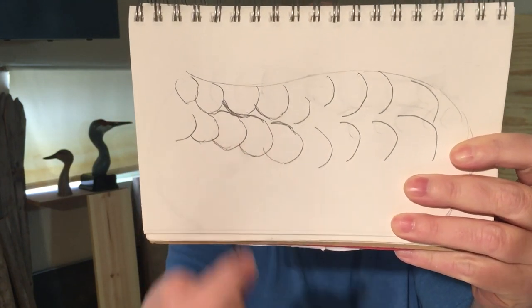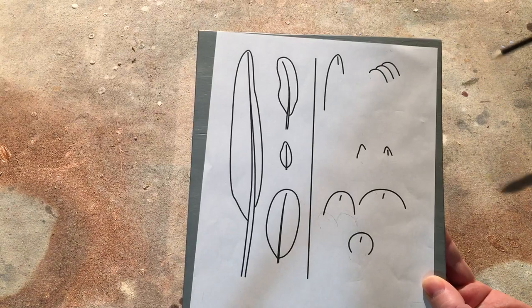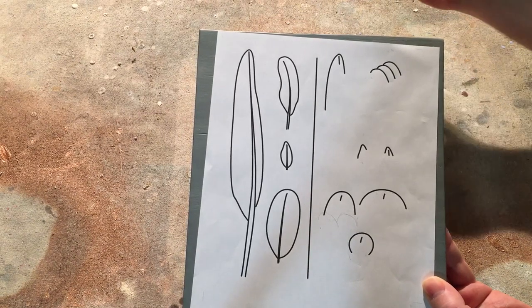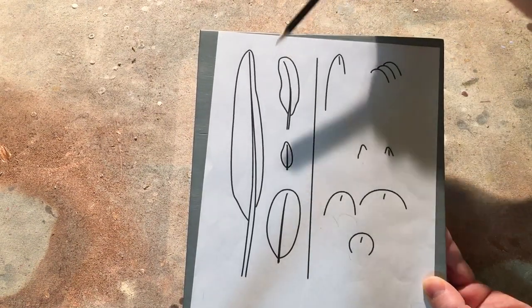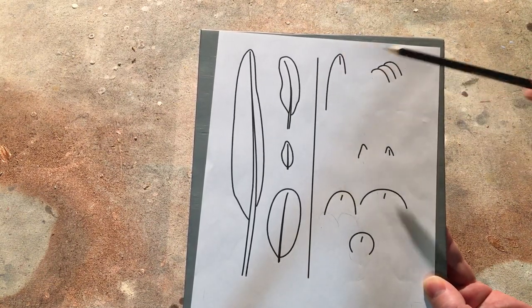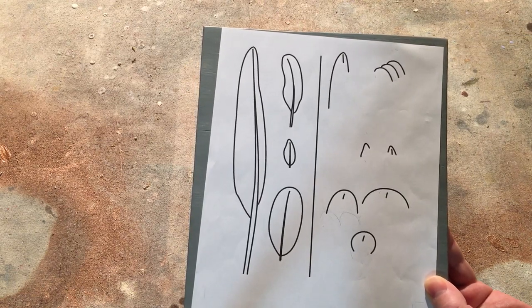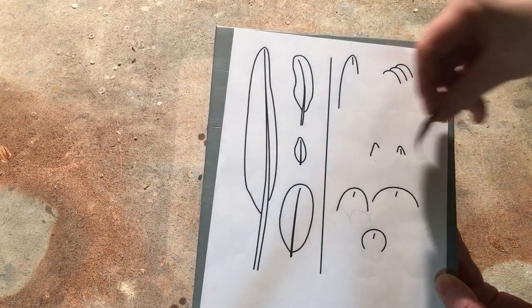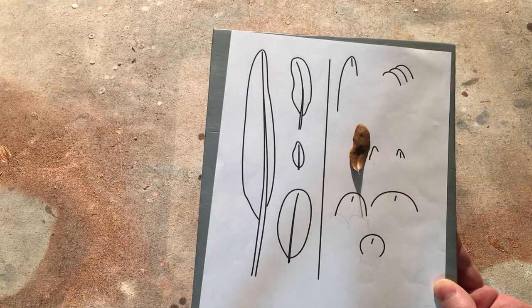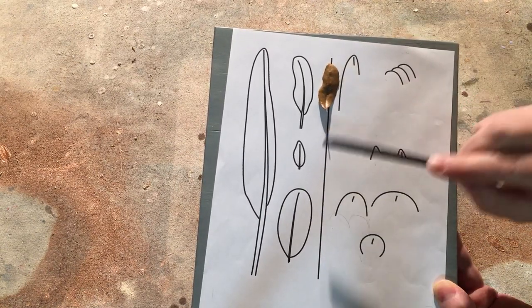That is wrong and in this video I'll show you why it's wrong and how to fix it. What I have here is the outline of a few feathers from a mallard duck. On the left side, the full feather. On the right side, the part of the feather that you actually see because it's blocked off by another feather. Interestingly enough, about a day after I drew these up, I found this leaf which is shaped nearly exactly like this secondary covert feather.